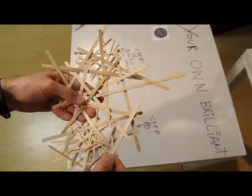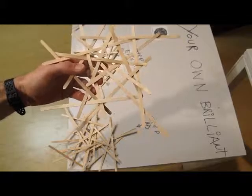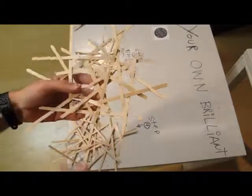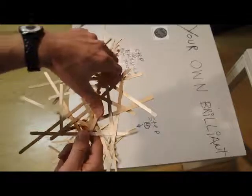Step four: rotate your weaving and insert from each direction, always adding from the exterior edge of the basic unit.